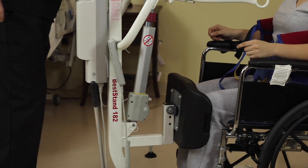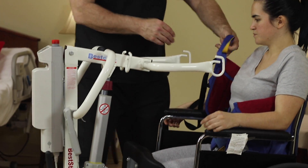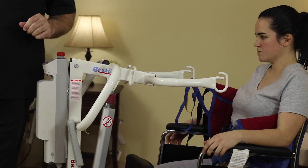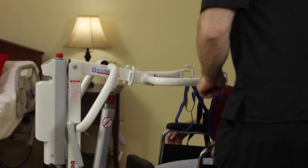Lock the wheels. Connect the loop to the hook closest to the patient on both sides.